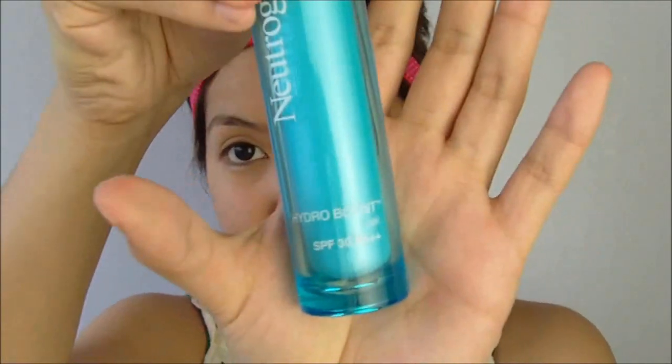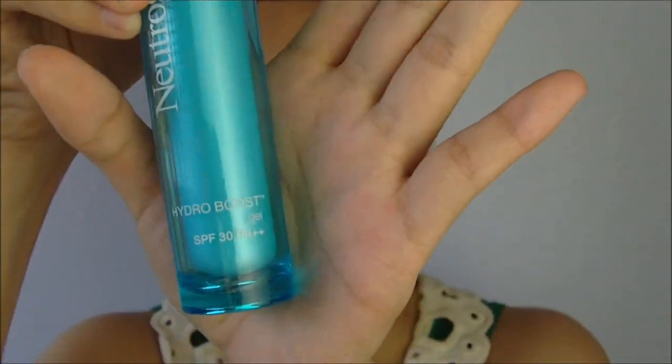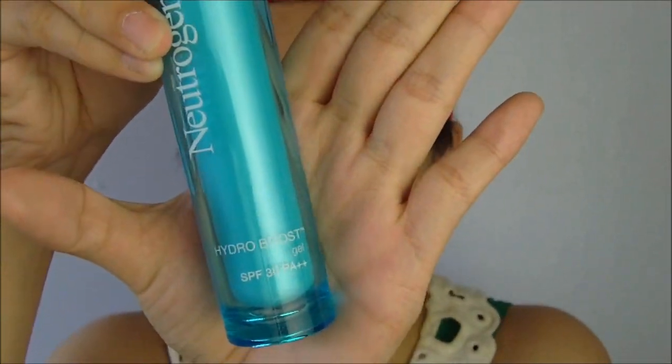Now after applying my Hydro Boost Water Gel, I like to go ahead and use my Neutrogena Gel with SPF 30 PA++. This is a new product from Neutrogena — it gives you long-lasting hydration as well as sun protection. It gives up to 4 times more moisture to dry skin cells and protects your skin from the harmful rays of the sun.